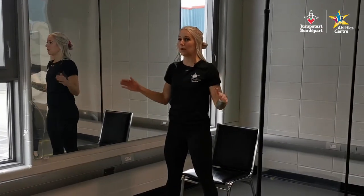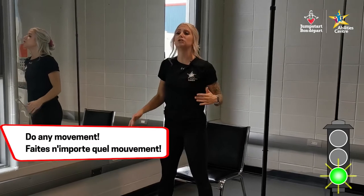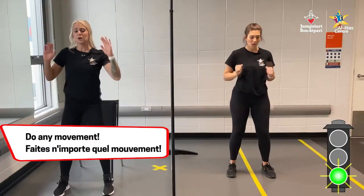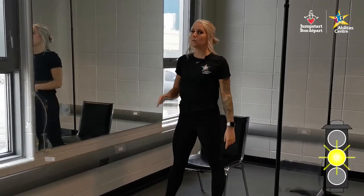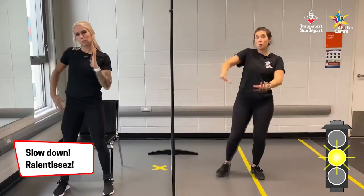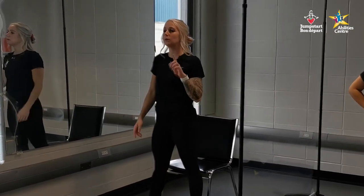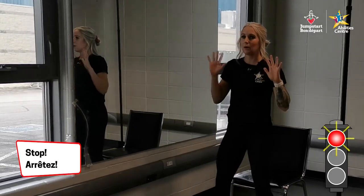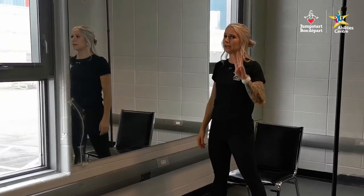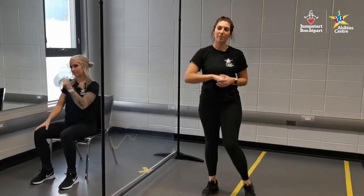For our warm-up activity, we are going to be playing red light, green light, yellow light. When you hear or see green light, move however you'd like — pump those arms, dance it out, run on the spot. When you hear or see yellow light, slow down that motion — we're moving in slow motion. And when you hear or see red light, stop and freeze, staying as still as possible.